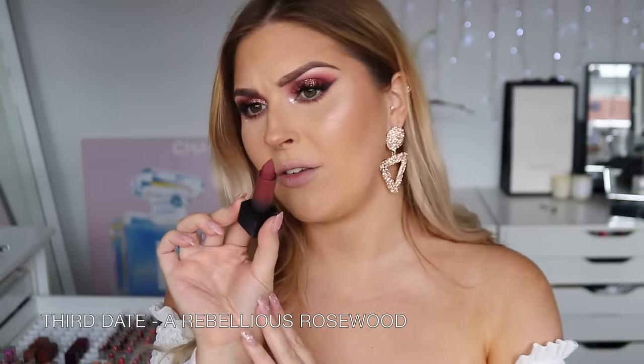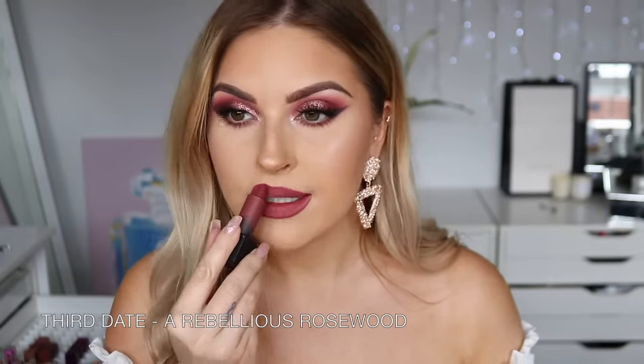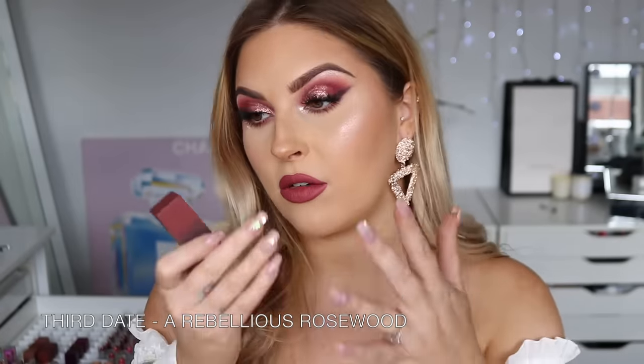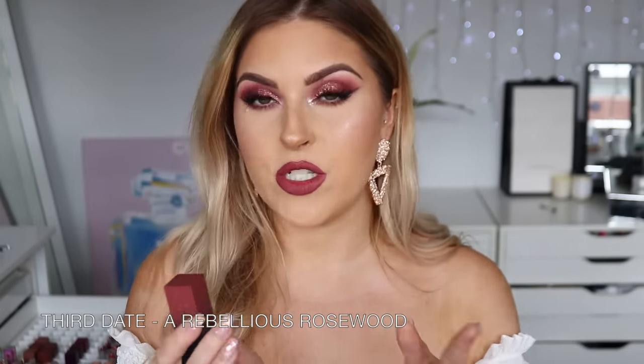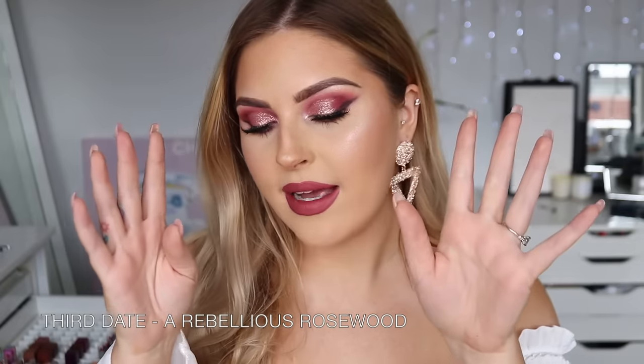Next up we have Third Date — similar color to the last one, except maybe even more pinky. We're getting into the range where I'd definitely use a lip pencil, because the darker the colors the more opaque they go on and it's a bit easier to mess up. It's stunning as well — I don't think I need both this and Graduation Day. This one's a little bit brighter plum, more colorful and bold. Stunning, very pretty, but I won't keep this one as I've kept too many. It looks amazing with bold eyes, but you could also wear it with simple eye makeup and let the lips do the talking.